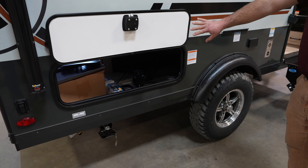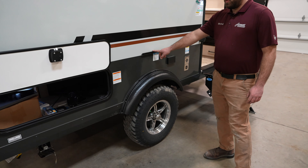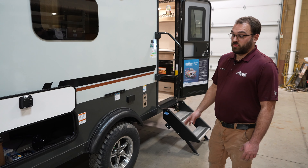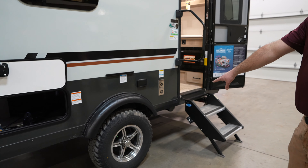Starting in the back corner, you do have some nice storage underneath the bed area — it's a pass-through so it runs all the way through. It comes with a few accessories, including a flat top griddle that can mount right here on the side. There is a propane quick connect fitting underneath so you can hook that up and do some cooking outside.